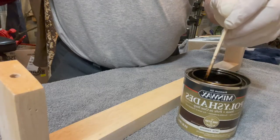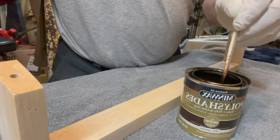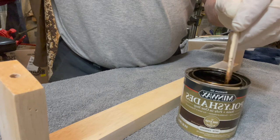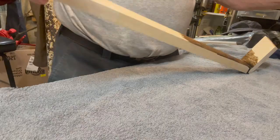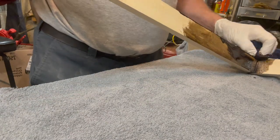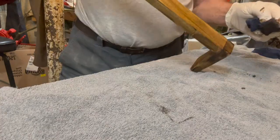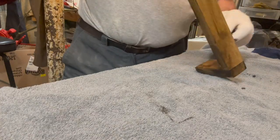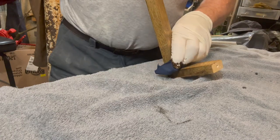The stain I decided to use — it's called Espresso — is very dark when it goes on the wood but actually looks nice. This stain has poly in it so I won't have to put a finish on it. It's the type you put on and wipe off, and it leaves a nice smooth finish. We've got quite a bit of stain, so I'll be back once we get all this taken care of.